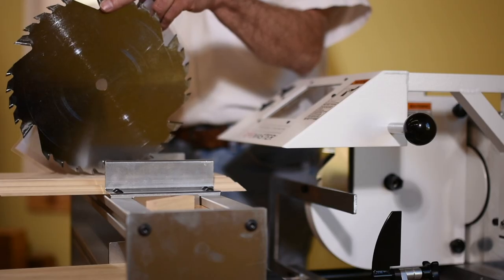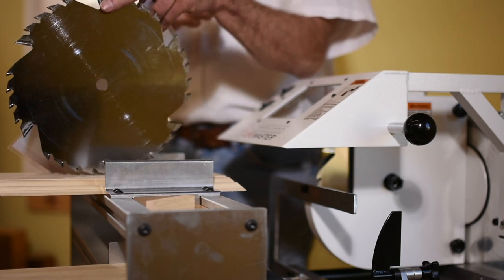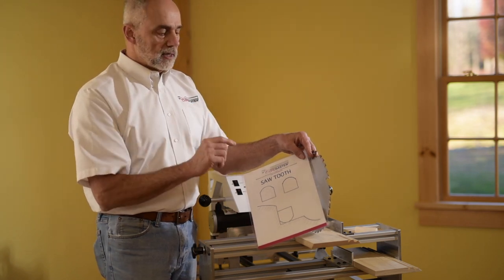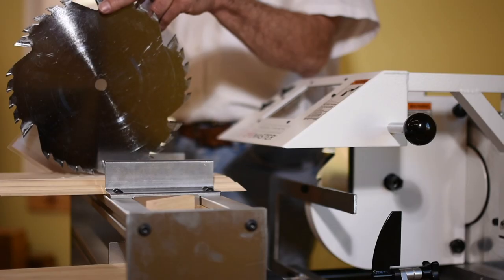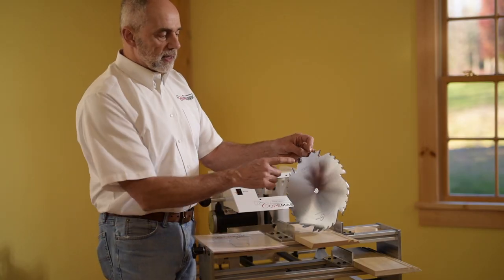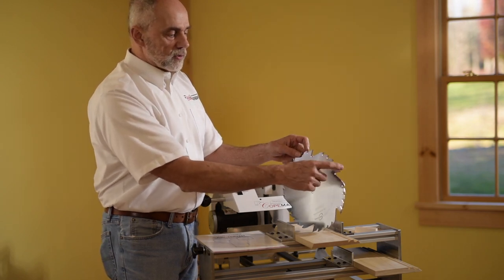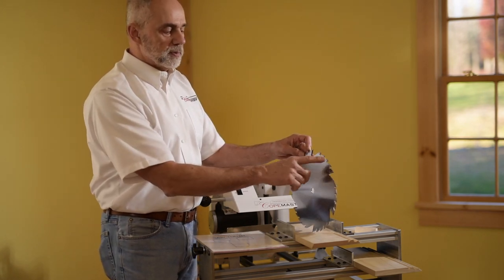The blade is radiused, and the reason is we have the stylus, which is also radiused. Because the stylus slides along the template, if it had square edges, it would catch and dig in. So the stylus is radiused and we radius the saw blade because they need to match each other. The six long teeth are actually higher than the short teeth — those six teeth are the ones doing the finished cut, and the other teeth are just helping remove material.